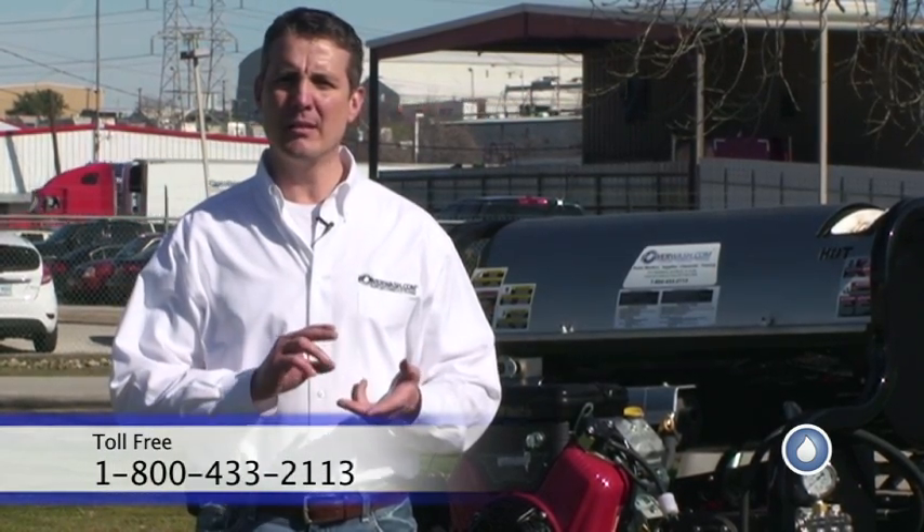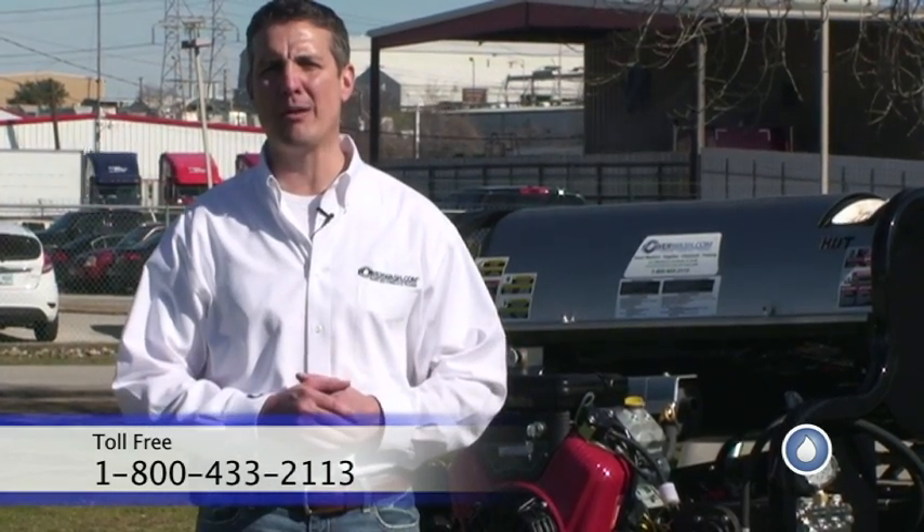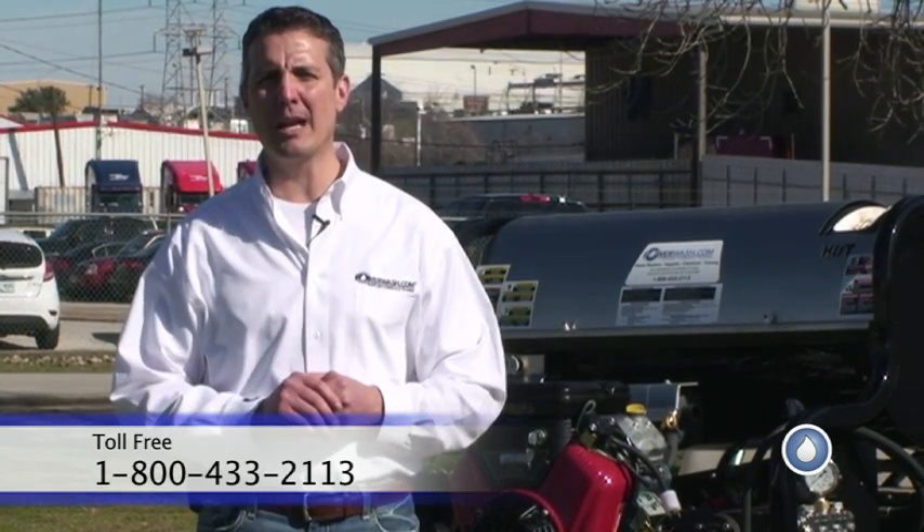Regardless if you're doing truck washing, concrete cleaning, building washing, kitchen exhaust cleaning — the myriad of things that you can do with a power washer — your most important thing is going to be your pressure. Coupled with gallons per minute, but we're not going to talk about gallons per minute today. That'll be in our next upcoming videos.